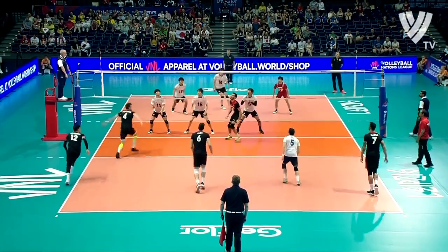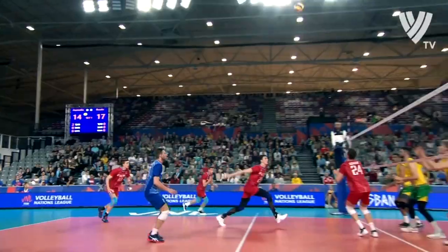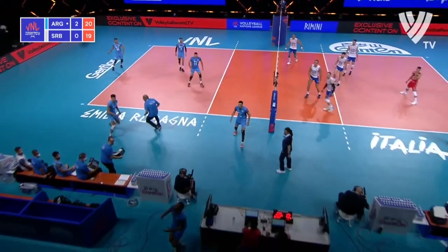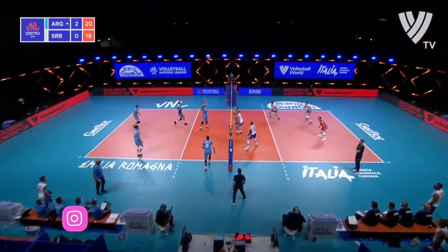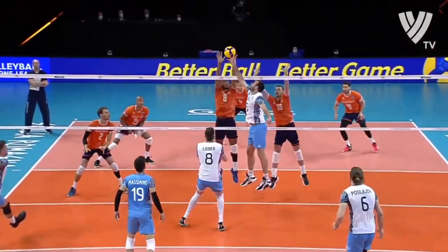I'll give you advice on what situation a setter can attack on a second touch, where he should attack, and how he should think about his setter dump. Certainly every setter should have a computer in his head, because he's making the play — he's the director of his team. He has to be creative and shouldn't play the same types of sets all the time.